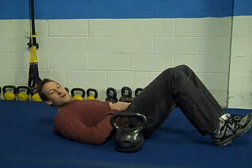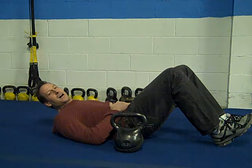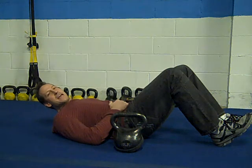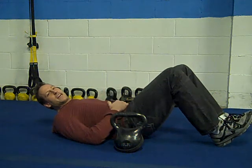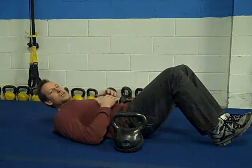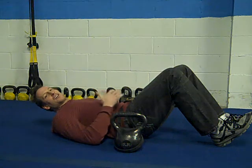Hey there, it's Billy Hofacker from TrainingForMMAFitness.com and I am at Total Body Bootcamp and Performance Center. I have a few exercises I wanted to show you today that you can use with bands. A lot of people think you need all this fancy equipment to do some great exercises — not true at all.